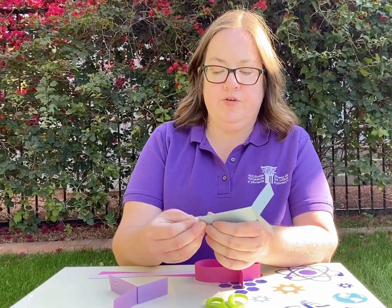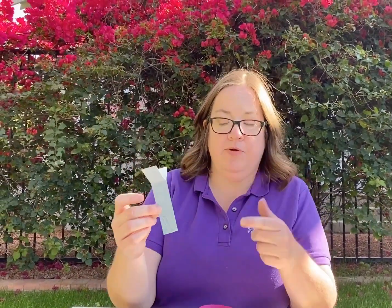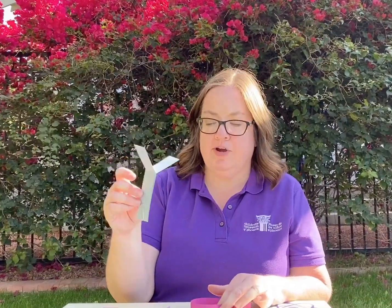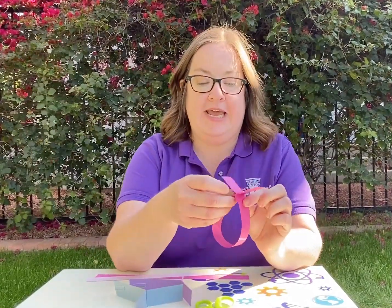This one works great if you take it up high and drop it down — it will spin around just like a helicopter. It also works really great tossed in the air. The windy day today is working against us on that one, but the other one is great for a windy day.